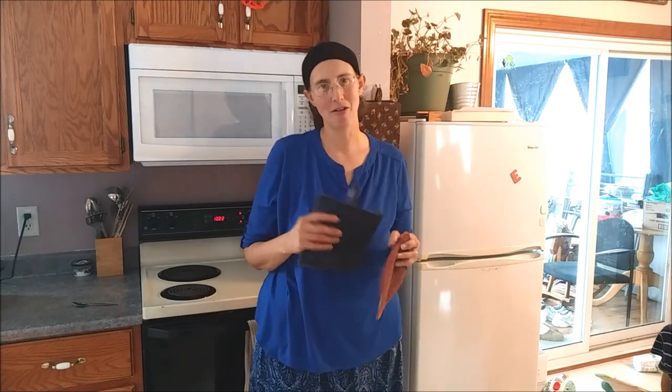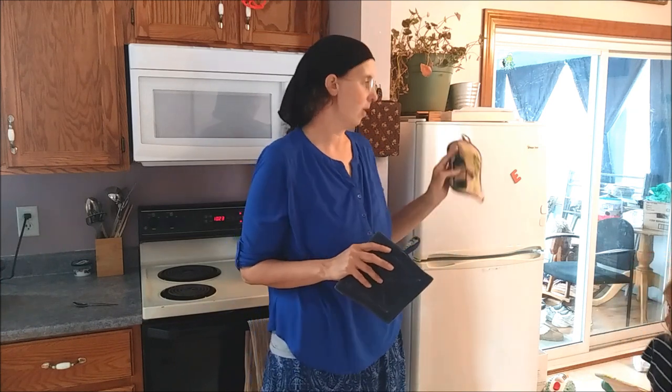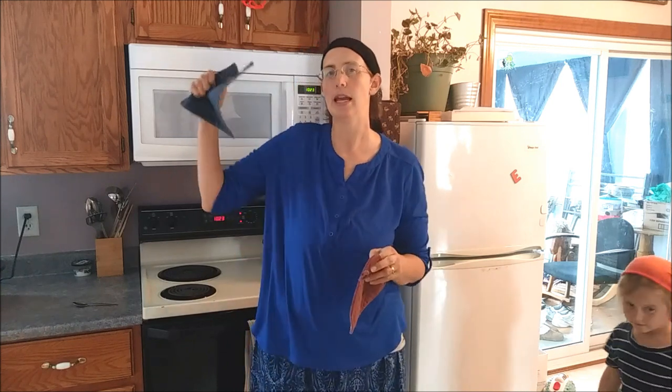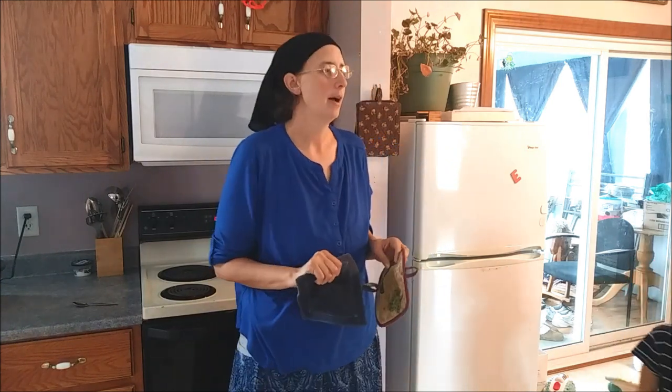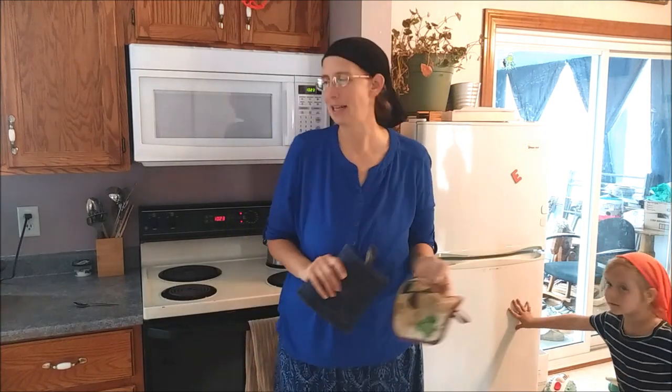If you're new to this channel, it's myself, my husband, and seven children in the house, ages 16, 12, 10, 7, 4, 2, and 4 months. And my mom, who joins us for some meals - she lives in a small house in the backyard. That's our family - thank you for joining us.